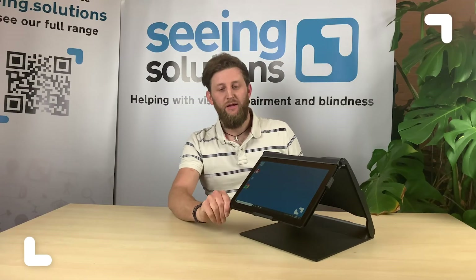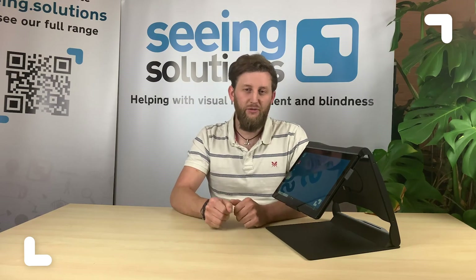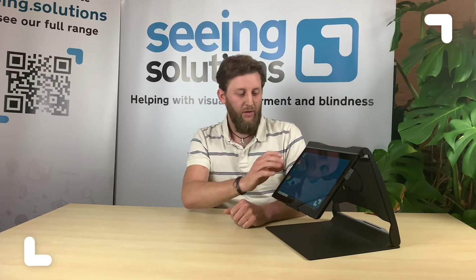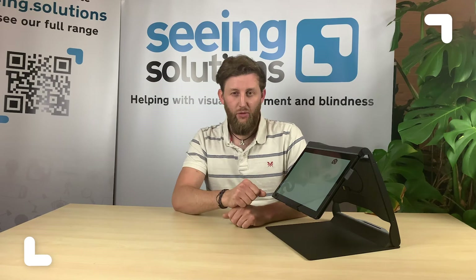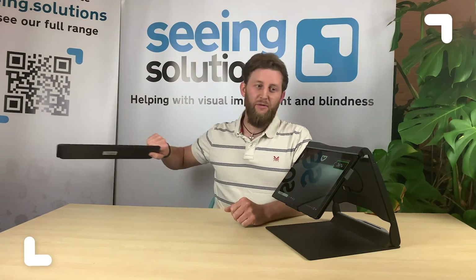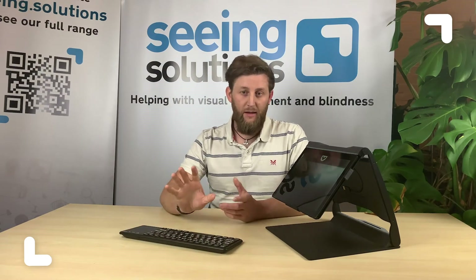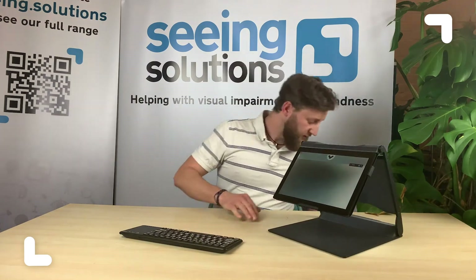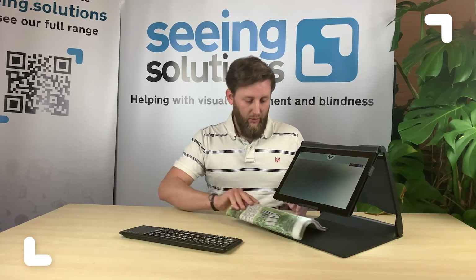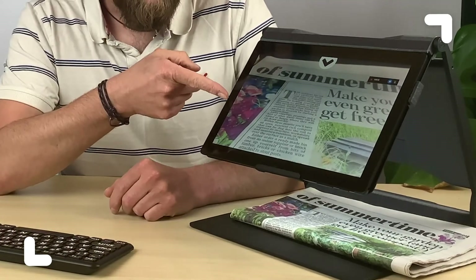Now what I'm going to do here is start up the ReadDesk software, which is the software used for the magnification and for the text reader. So that's an icon on the desktop. It's a Surface Pro so it's all touchscreen. I'll also get out the keyboard that comes with it so we can have a bit more control. Let's get something to read — I've got a bit of newspaper here so we'll put that underneath and find a bit of text. Now you'll see the text come up on the screen.